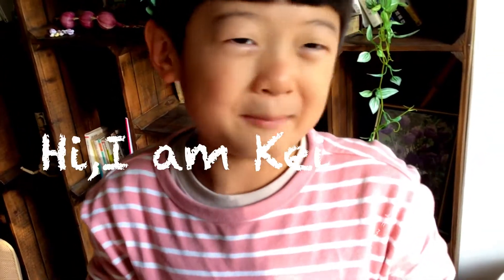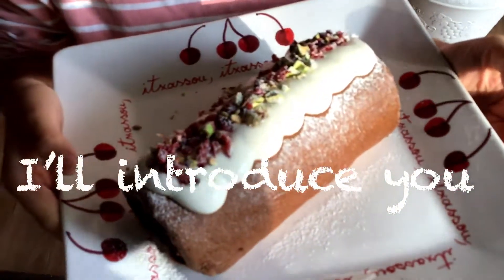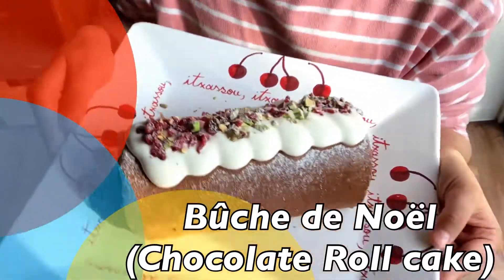Hi, I'm Kay from Japan. Today I'm going to introduce you how to make Bushitan oil. Here we go!